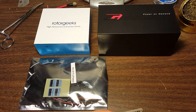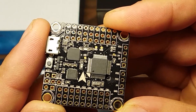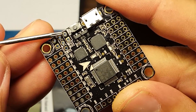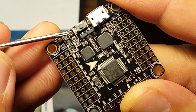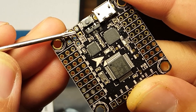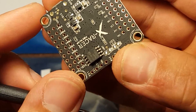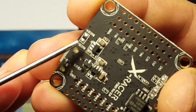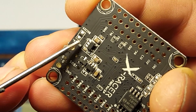This is the X-Racer F303 V2.1. The major difference is that now the buzzer, the current sensor, and the RSSI sensor — all these things that used to be pads — now have their own through-holes. That's nice. Just for comparison, here is a V2.0, and you can see here are the buzzer pads. Of course you wouldn't solder your buzzer directly to that — you can solder a wire to it, but not the buzzer itself.